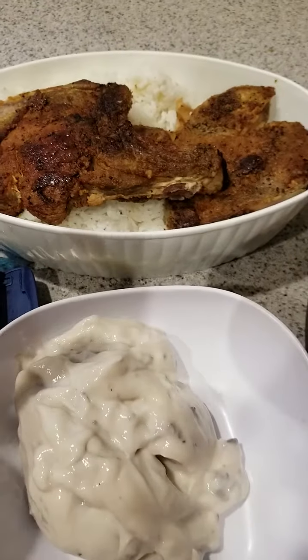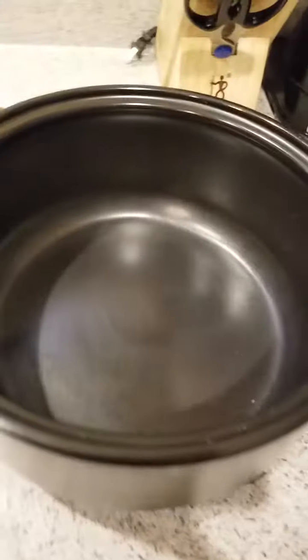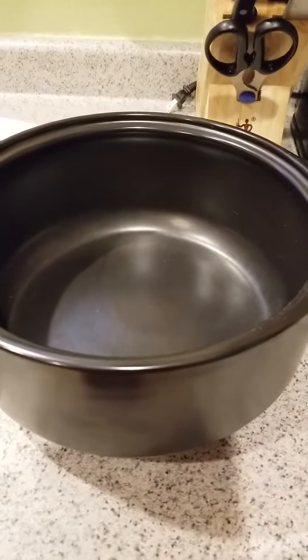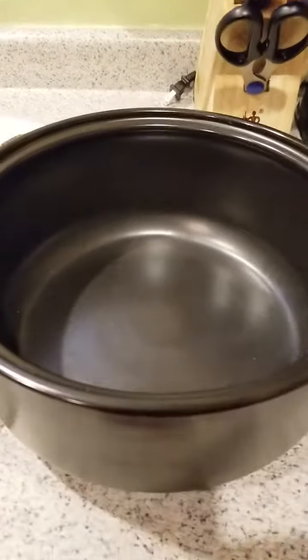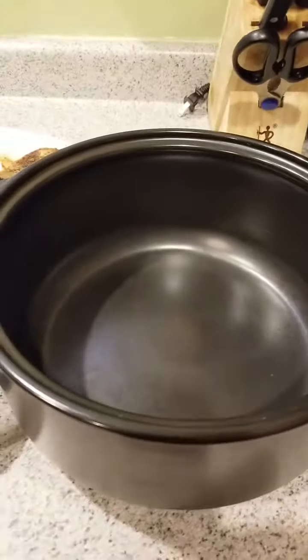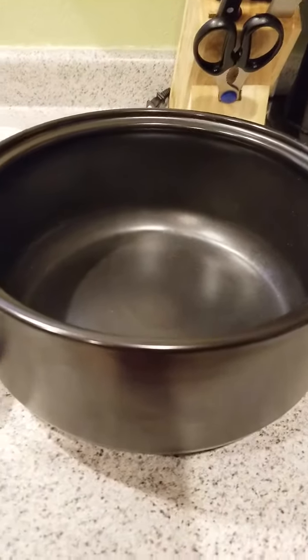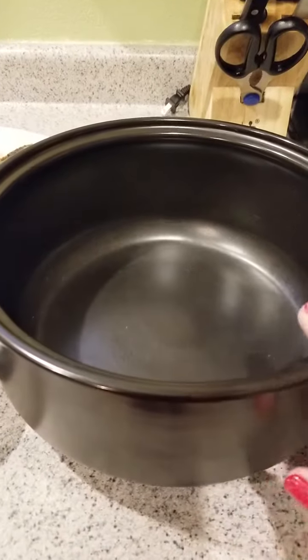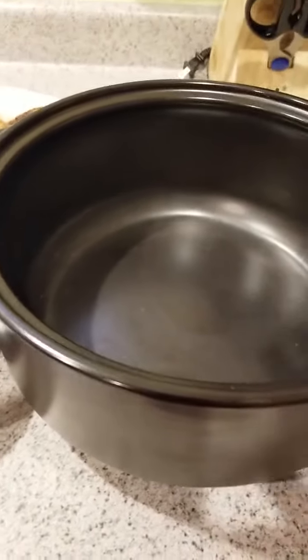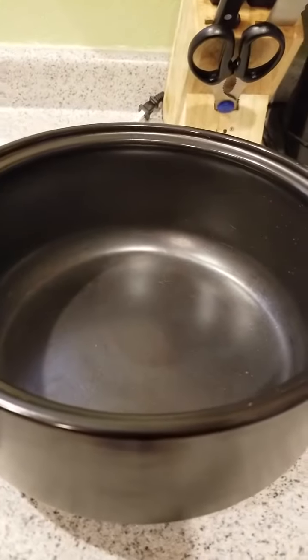So here's what we're going to do. I've got my Pampered Chef Rock Crock — you've seen me use this, it's my favorite pot. It has a lid, you can use it in the microwave, on a stove, on the grill, or in the oven. It's really versatile and it's made out of stone and it's glazed, kind of like their baking pans. Let's see what we're going to do with this.